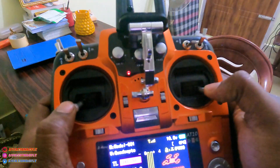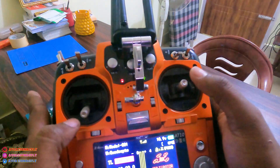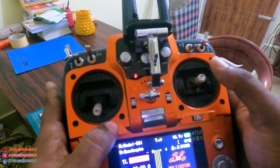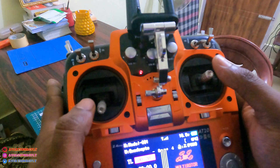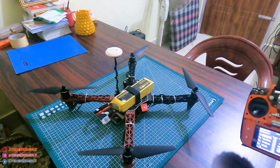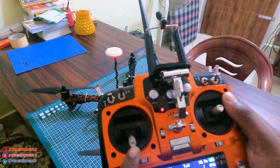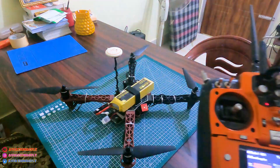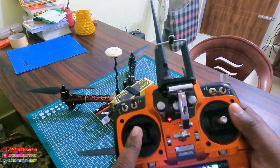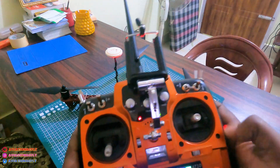To arm the drone, push the throttle stick outward. When the throttle stick reaches 50 percent, the drone will lift. If you want to land, put the throttle to 0 percent and it will land, then you need to disarm it.